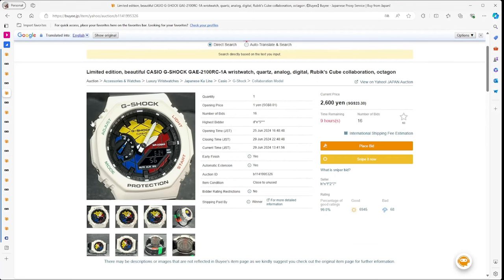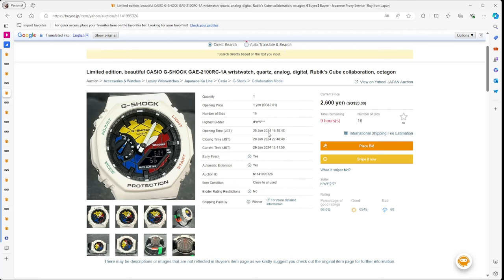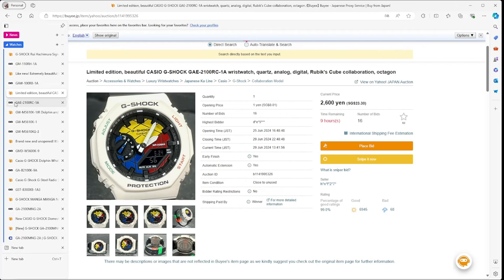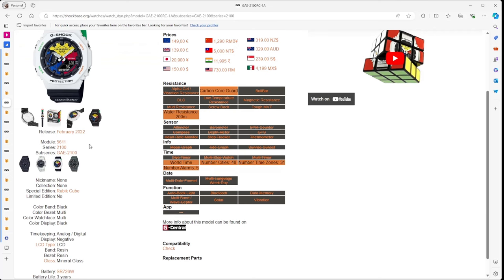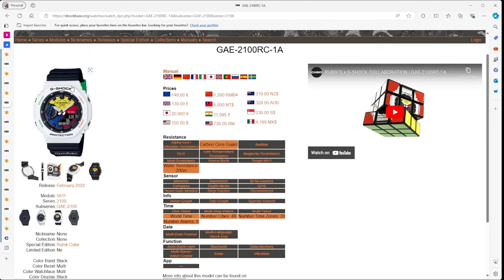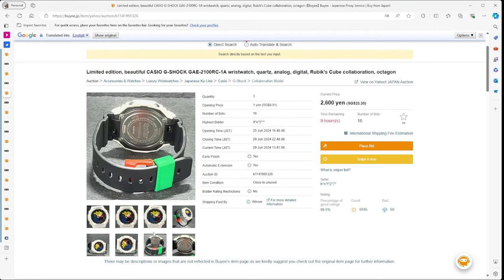If you have a fondness for Rubik's Cubes, there's a Rubik's Cube-designed collaboration watch with only nine hours left on the auction — currently 2,300 to 2,600 yen, down from a release price of 20,000 yen in 2022. So that's roughly 80–90% off the original cost. There's no Tough Solar and no major features; it's really a look-watch. The Rubik's Cube design is on the front, there are different colors on the labeling, and the band has a bit of flair to it.